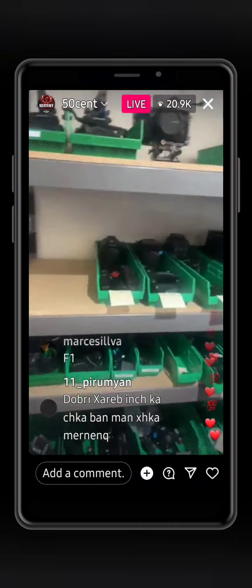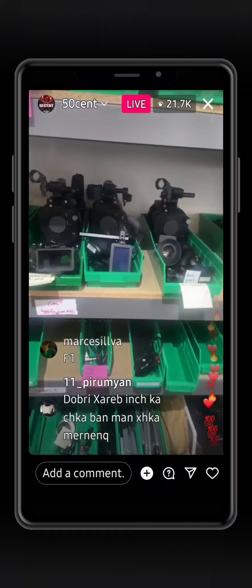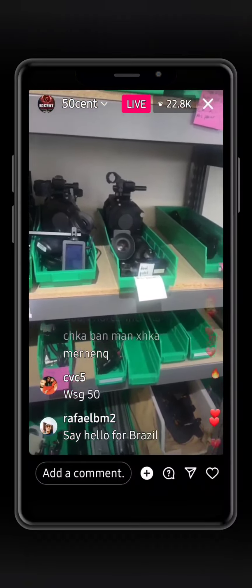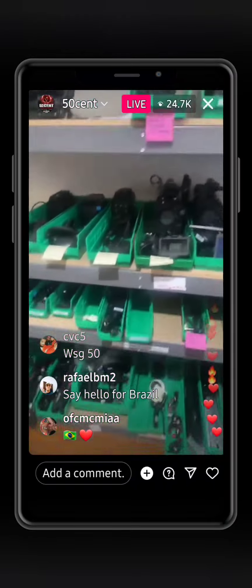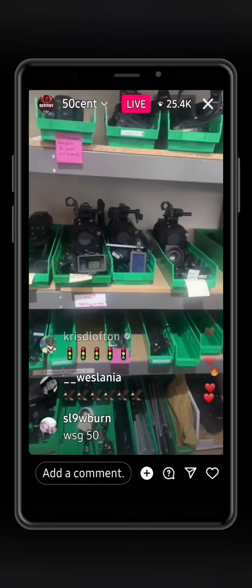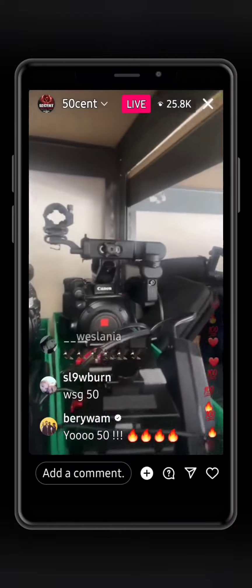The inventory, the cameras. All right, what's this? We got the Sony FX7s, FX9s, C300s, the Mark IIs. The Blackmagic's there. So what would they shoot reality television on? What kind of cameras? It depends, but they definitely shoot some on the C500 — the Canon C500 Mark II.